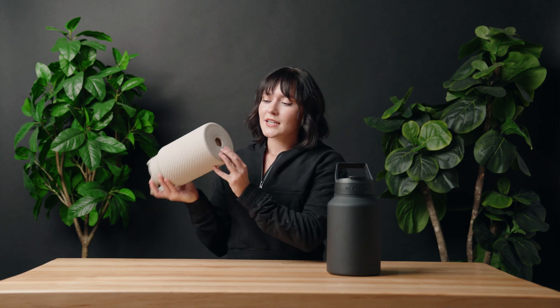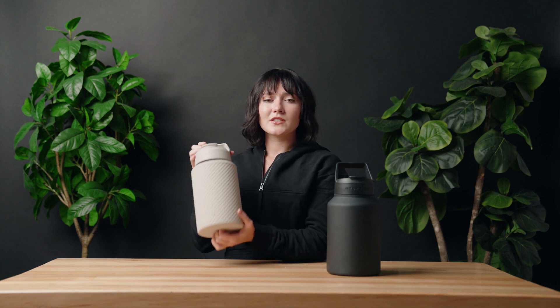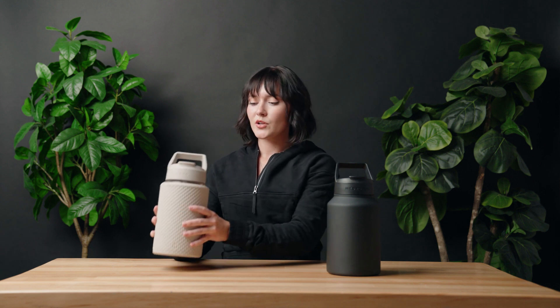Starting with the glass jug, it comes with a silicone sleeve on the outside for added protection, insulation, and to reduce sweating on the outside of the bottle. It has a hole at the bottom so you can easily slide it on and off and hand wash your jug separately.